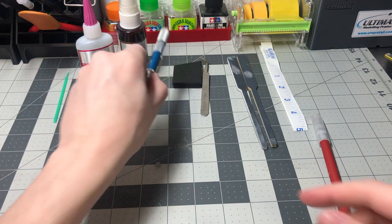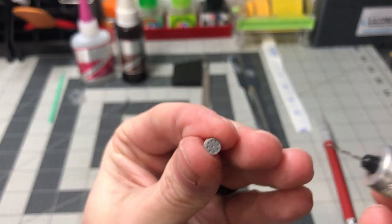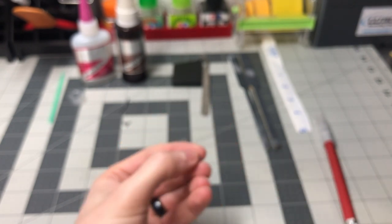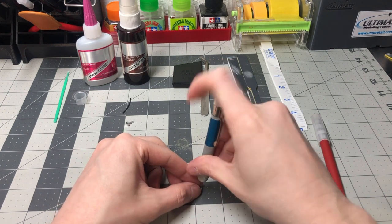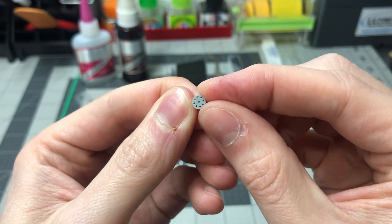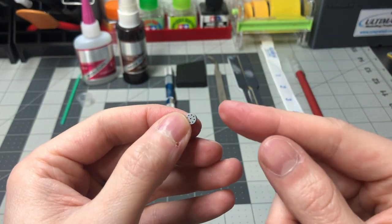The next step is using the pin vise with the number 74 drill bit to drill out all 9 spark plug wire holes on the distributor cap. You will want to drill down about halfway for each hole. Here is the distributor cap with all 9 holes drilled out as per the instructions. It didn't take much effort or time to drill out the holes, but I wanted to make sure I didn't screw it up. As many say, slow and steady wins the race.